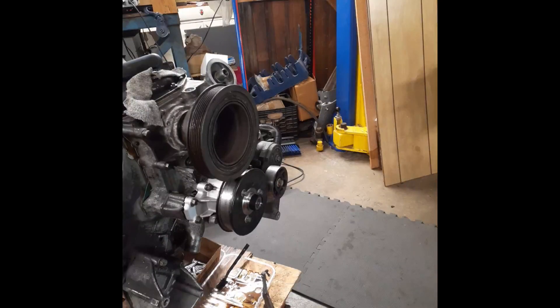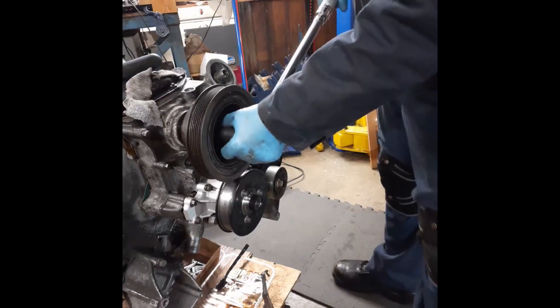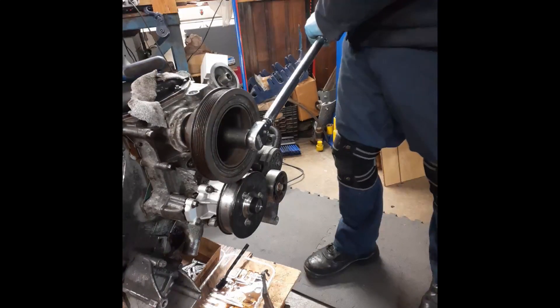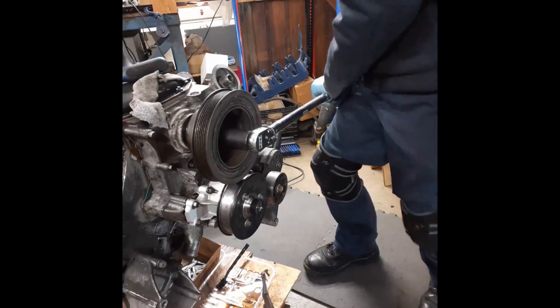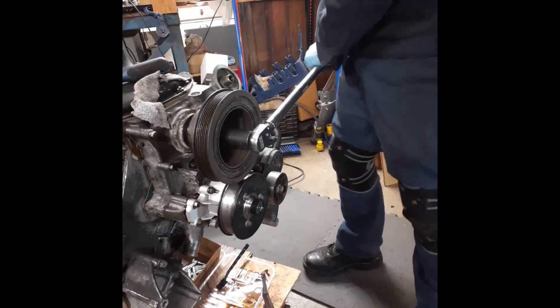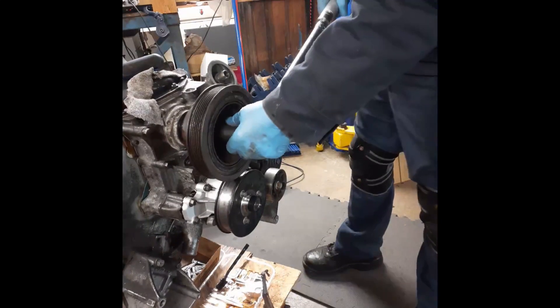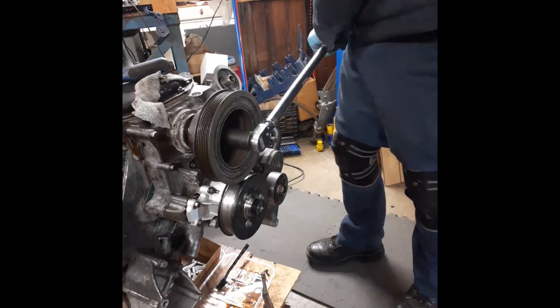I've got the torque wrench set to 200 foot-pounds — live video, let's see what we can do. 200 foot-pounds means me at 200 pounds, probably putting most of my weight on this thing. There we go.